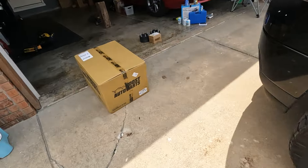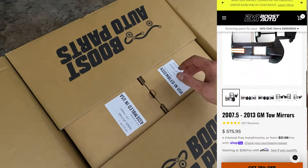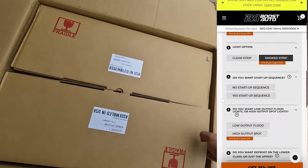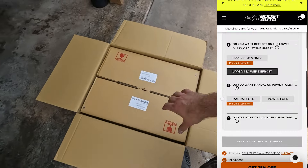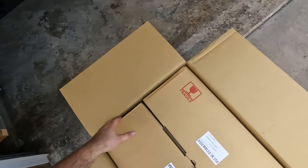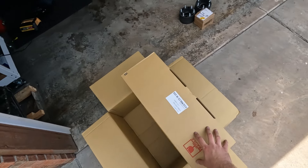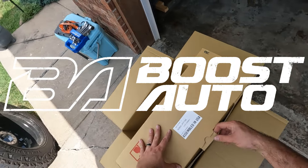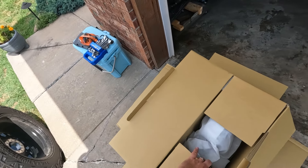Boost Auto sent over this little care package. I built a set of mirrors and told them what I wanted to do, and they were very willing to work with me and send me out this set of mirrors. You guys know I talk Boost Auto up very much. Boost Auto has been just always amazing to work with — customer service always very on point, very friendly, very helpful.